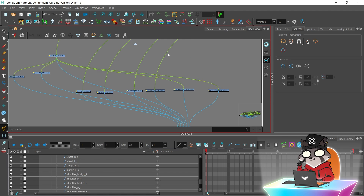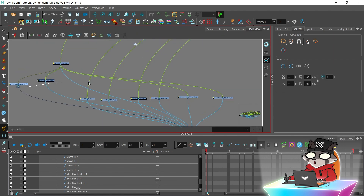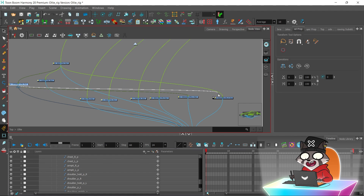You can reconnect nodes and controllers to create a hierarchy, and the pegs will move correctly.